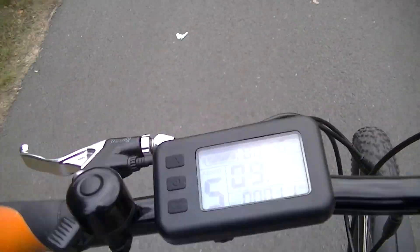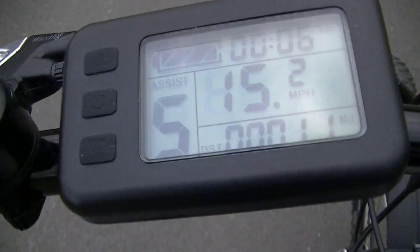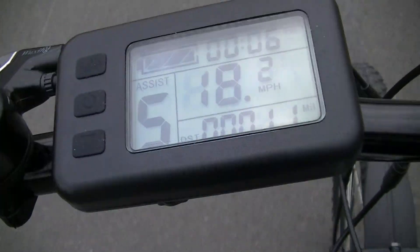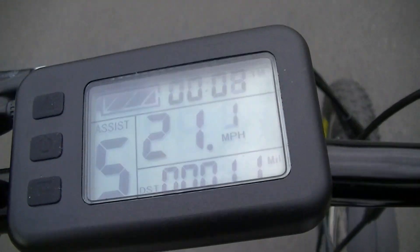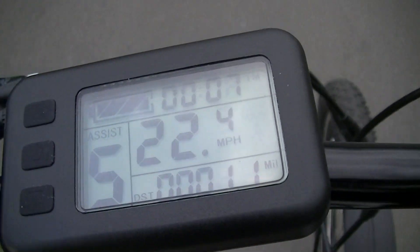Right, here we go. Half throttle for now. Check that out — still going! If you pedal, you even get a little bit faster as well.